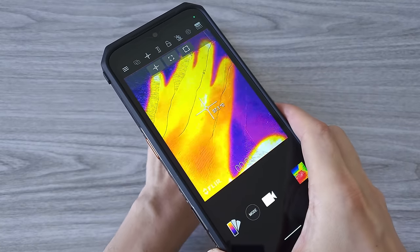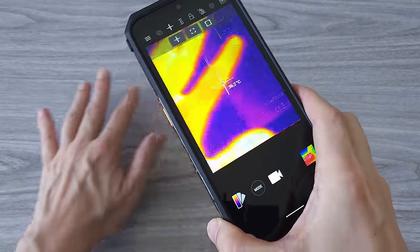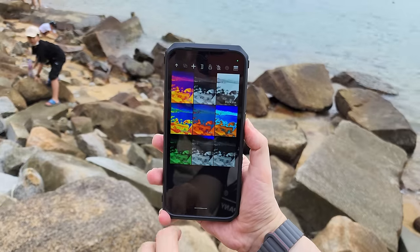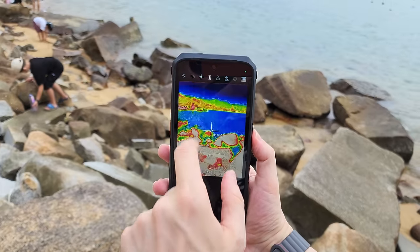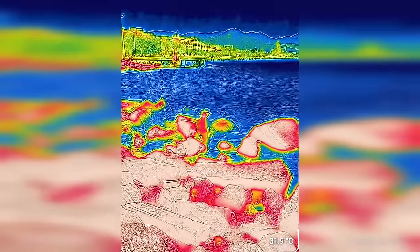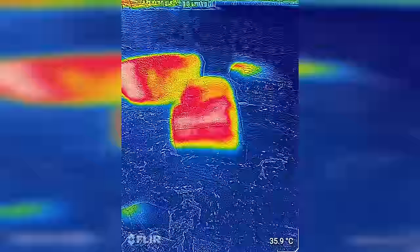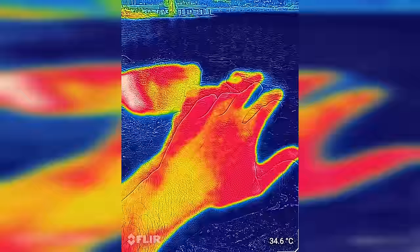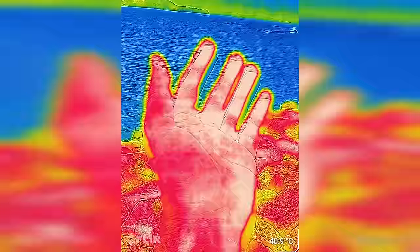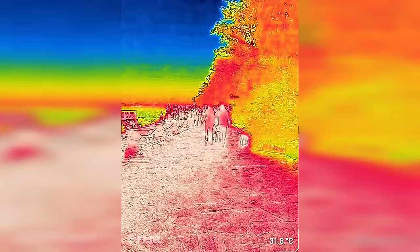Not many phones have a thermal imaging camera, and those that do cost a pretty penny. A thermal camera on its own usually costs about $200, which makes the Power Armor 18T a pretty good deal. We have 9 different color modes to choose from, such as Iron, White Hat, Black Hat, Rainbow — which is my favorite — and more. Each of them has its own purpose. We can also add and change the position of the temperature points. The thermal camera is a great tool to have on a rugged smartphone.